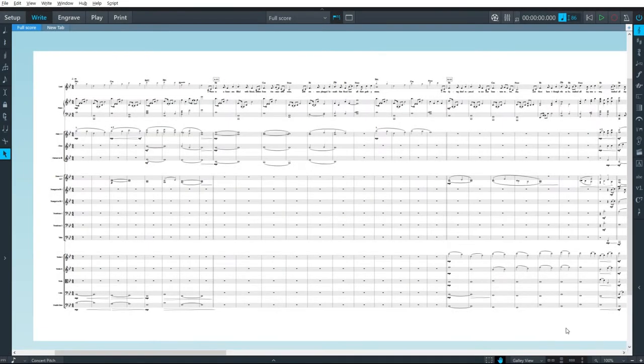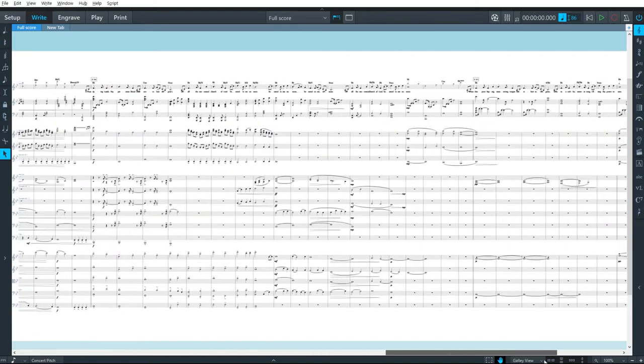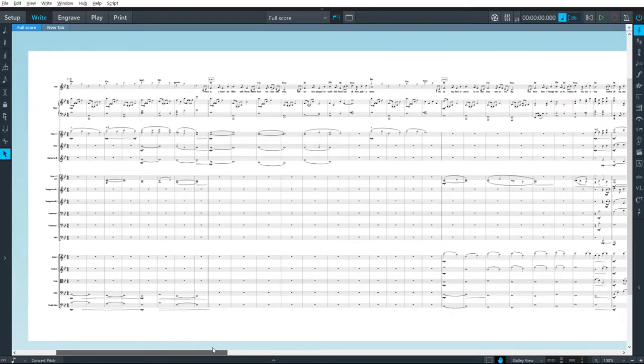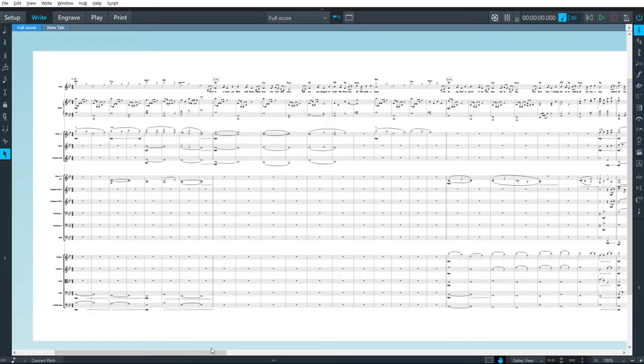Hey guys, this is Dan. I want to look at how to format orchestra parts for printing today. I have a completed orchestra score that's ready to be printed off and given to my musicians. Since rehearsal time is precious, I want to make sure that the format of parts I give them is really clear, easy to use, and understandable — and Dorico makes these things really easy to accomplish. So let's take a look at some of them.